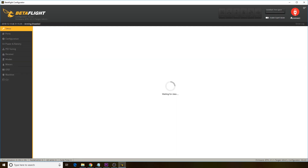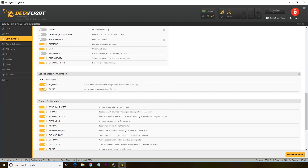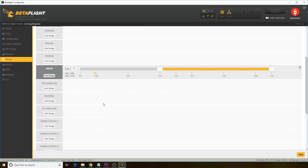Now go into the Betaflight configurator. I went into the configuration and turned the beacon tone volume up one level. Save and reboot. Go back into the configurator, go to the modes page, and then make sure that the beeper is set on the correct channel and that it is functioning correctly.